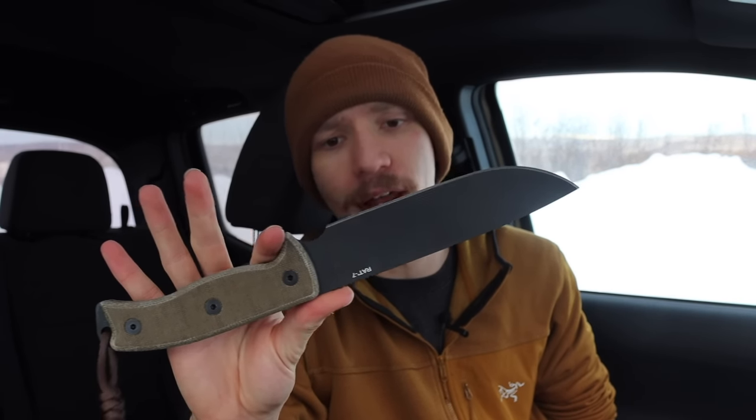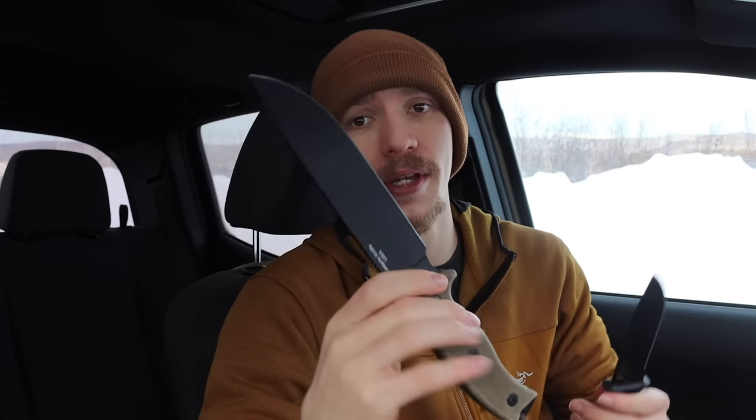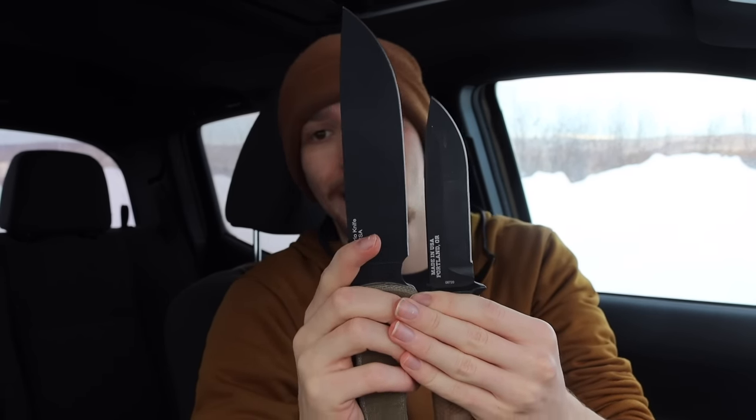The last option is actually the biggest on the list, yet still a bit cheaper than the Gerber Strong Arm — that's the OKC, or Ontario Knife Company, RAT 7. The RAT 7 is a fantastic multi-purpose woods knife, though it is a few inches bigger than the Strong Arm. It comes in right around $70 — the same price point as the Strong Arm — and for that you're getting a 7-inch blade in 1095, as the name suggests.